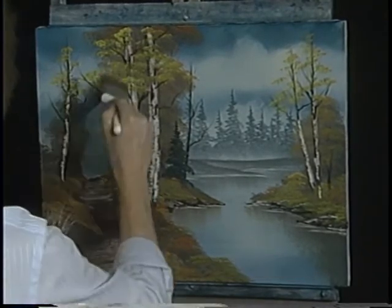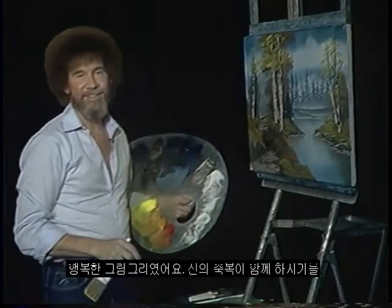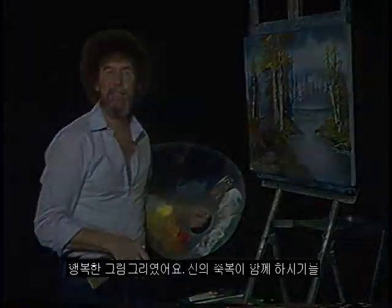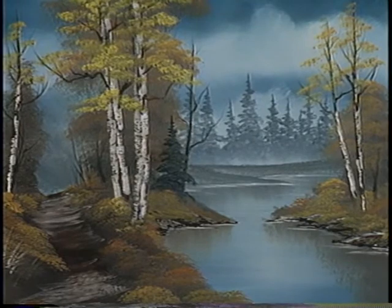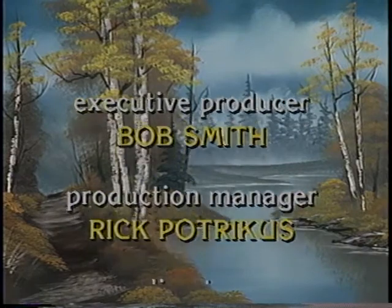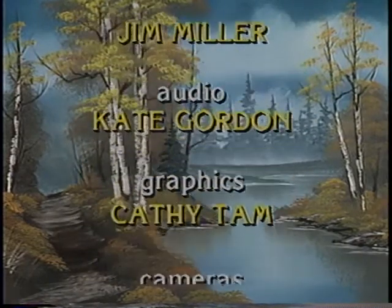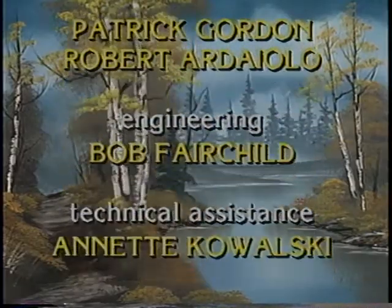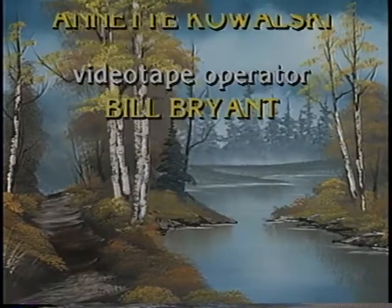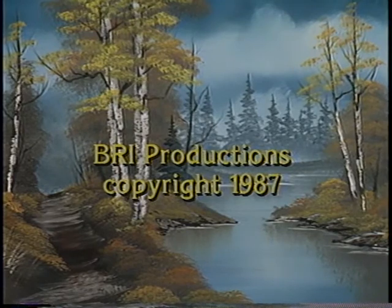Tell you how much I enjoyed painting this for you today. And I look forward to seeing you again. And from all of us here, happy painting. God bless. I'll see you again. Bye.